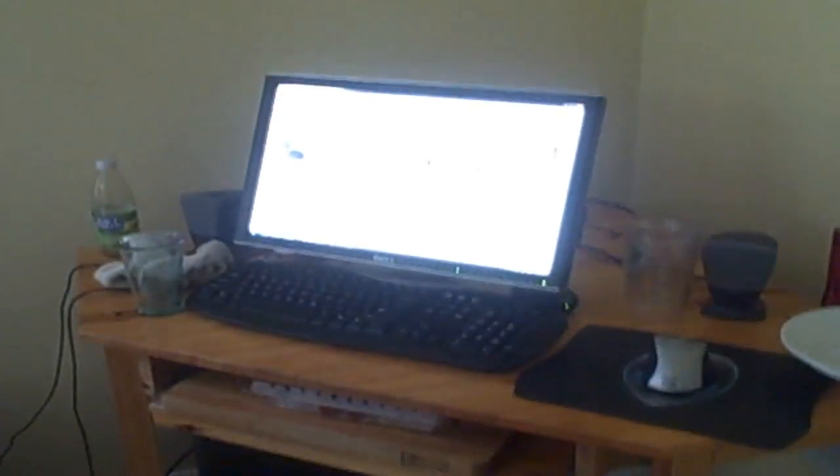Hey guys, what's up, ChromeBandit here. This is my setup video — 10K, woo! Yeah, there we go. This is my setup. I'll start over here — this is my computer.